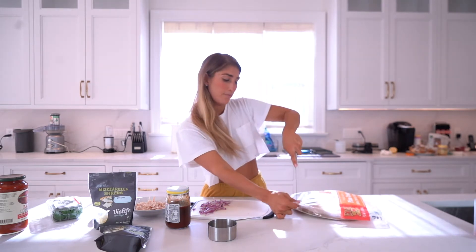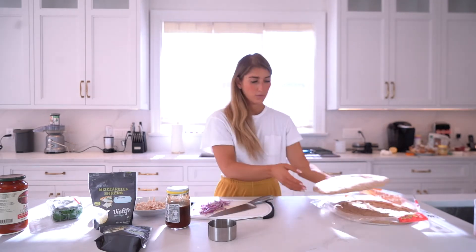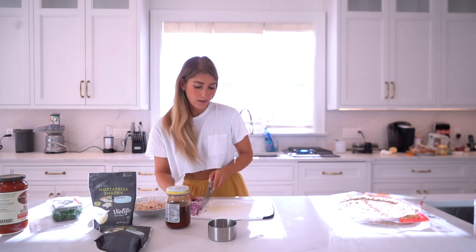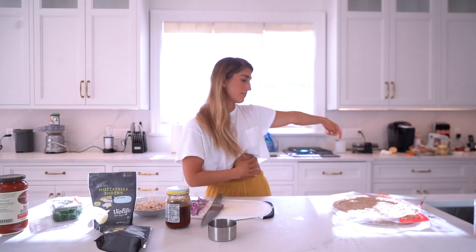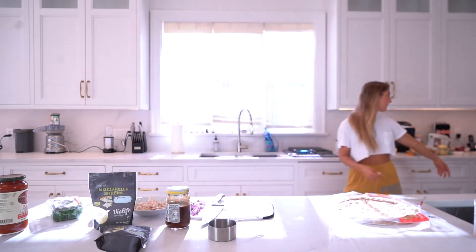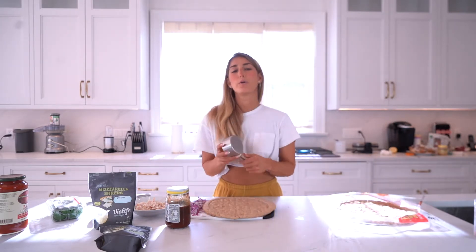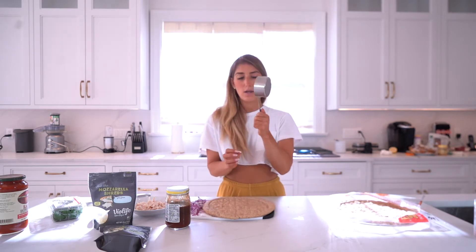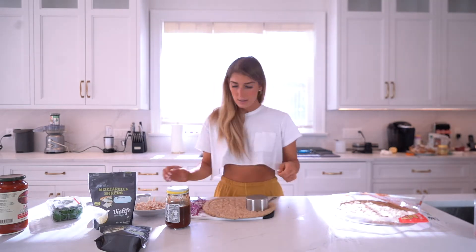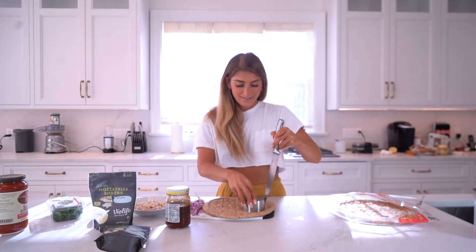This is great for game day. We're gonna take the pizza — Alina, can you hand me a pizza cutter and a pizza tray? Usually you would use a round cookie cutter, but I don't have one, so we're just gonna use a measuring cup because it's the right size. Alina's probably gonna tell me I'm doing this wrong, but you can go around like so.